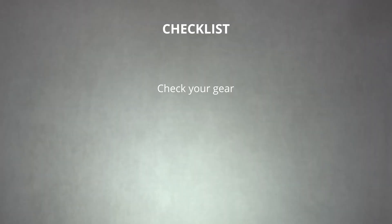When you're going out to capture footage from a drone, it's important to treat this exactly how you would a traditional video shoot. You'll want to check your gear, check your media, and check your location.